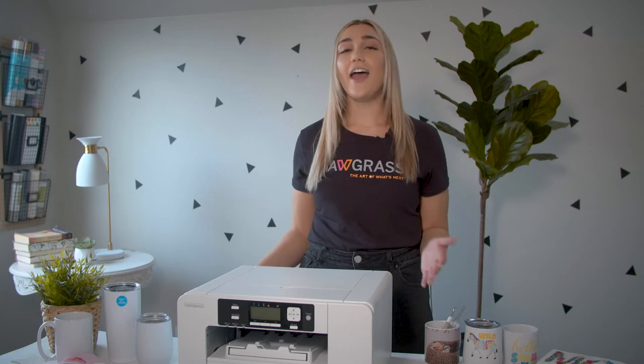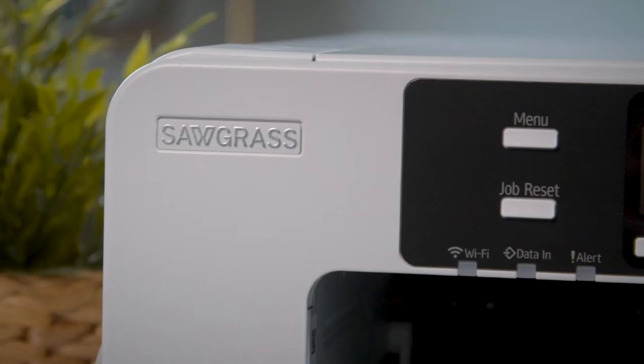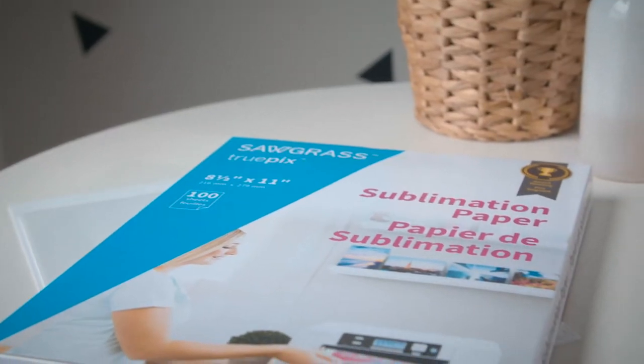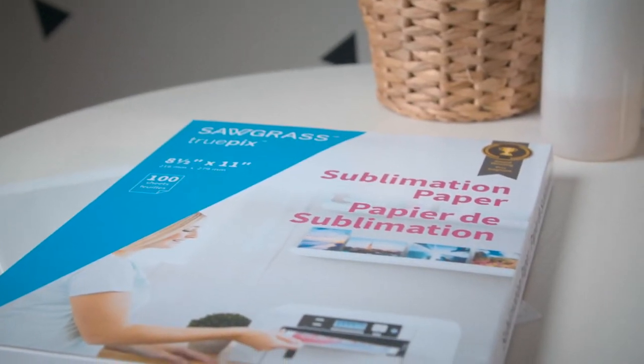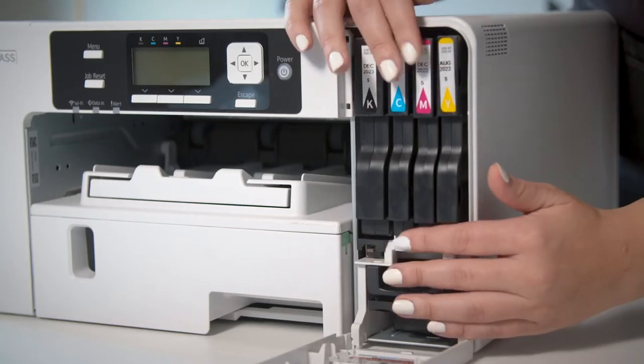Let's talk more about our printer, the SG500. This is a special printer created just for sublimation. You need to use sublimation paper like the TruPix classic sublimation paper and sublimation ink like the Caesar Easy Subli ink.